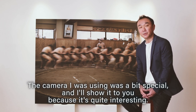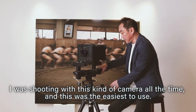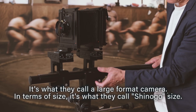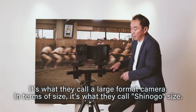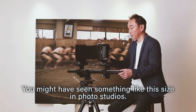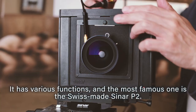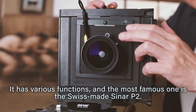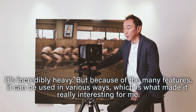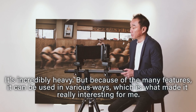The camera I was using was a bit special — I'll show it to you. I was shooting with this kind of camera all the time. It's what they call a large format camera. In terms of size, it's what they call Shino-go size, meaning 4 by 5 inch — you might have seen something like this in photo studios. The most famous one is the Swiss-made Sinar P2. It's incredibly heavy, but because of its many features it can be used in various ways, which is what made it really interesting.